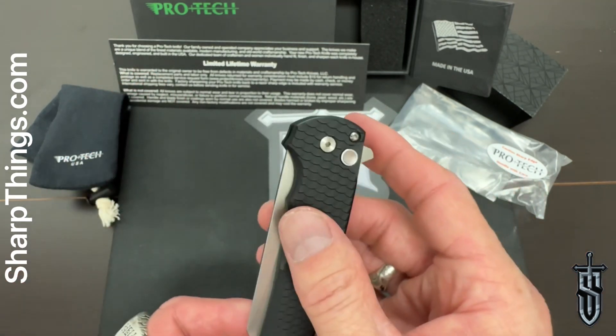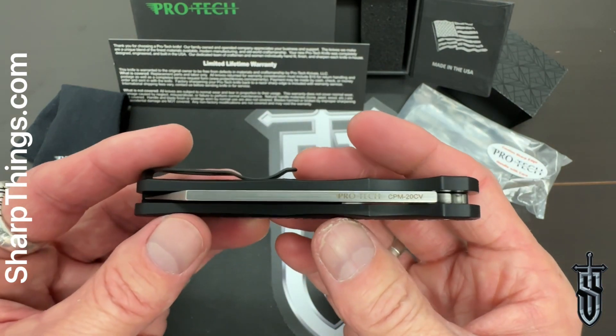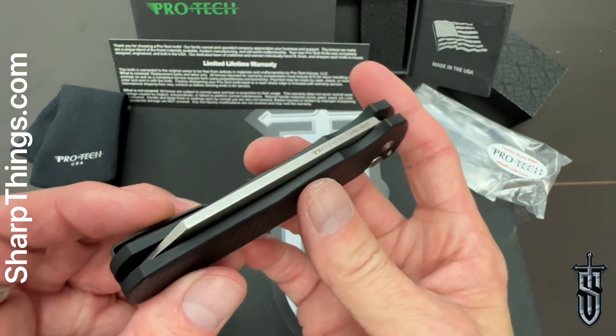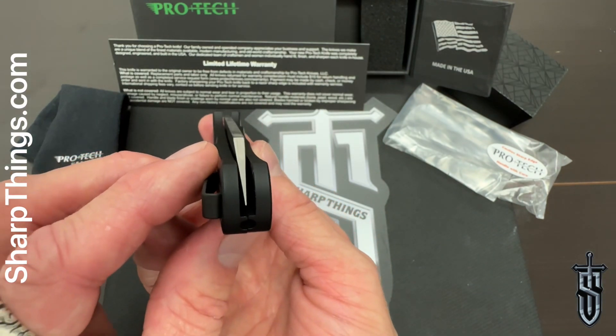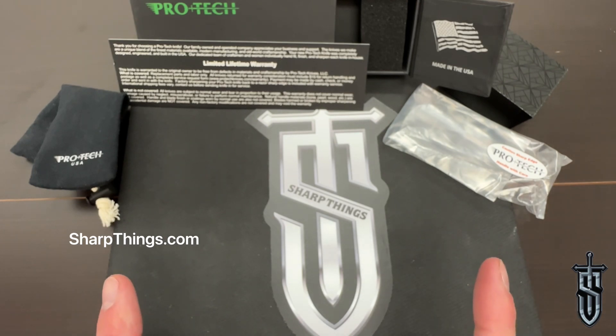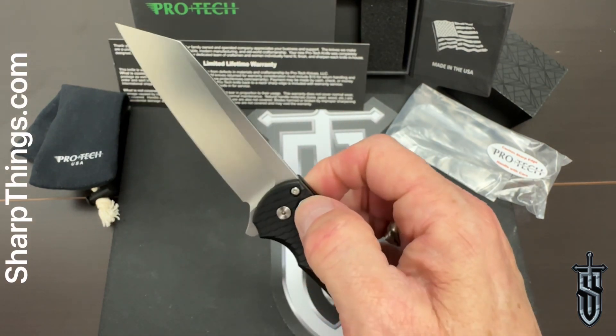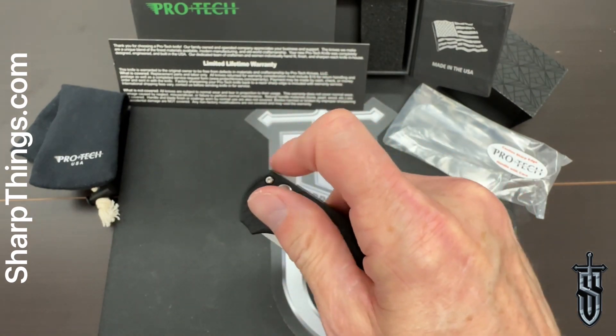It's really cool that we managed to get our hands on this very exclusive — and to my knowledge, never to be made again — configuration. Only a handful are left, available right now at SharpThings.com. If you're local in Oklahoma and would like to come in and get your hands on one, come see us at 6610 North May Avenue, right in the middle of northwest Oklahoma City.